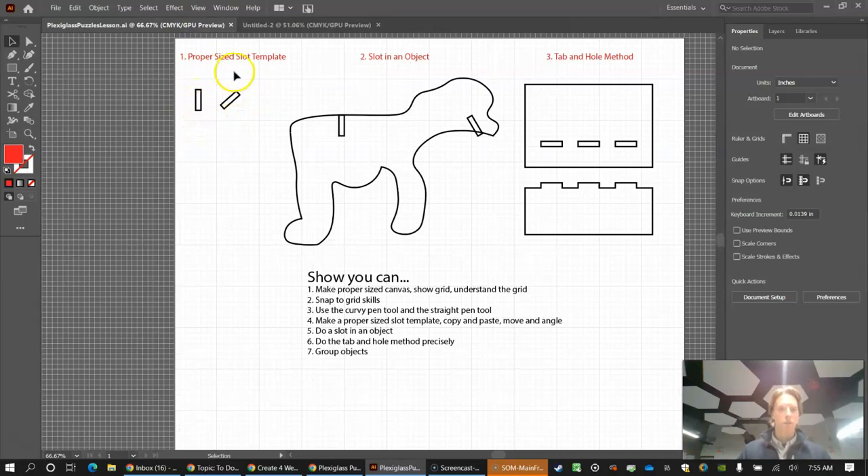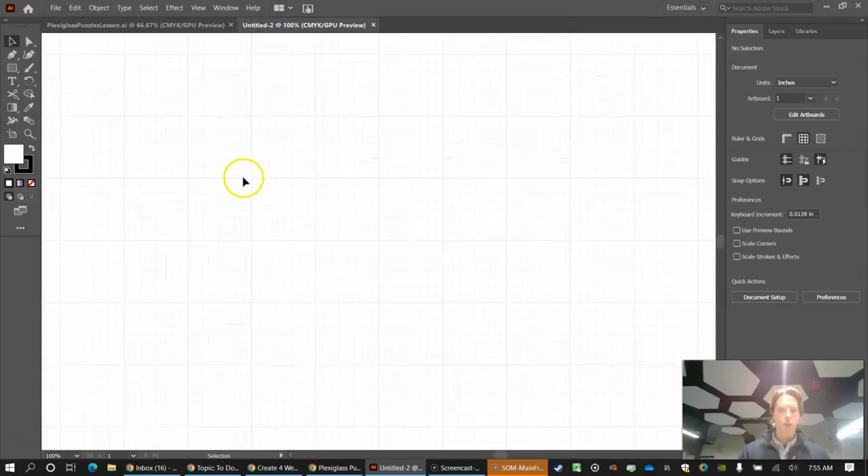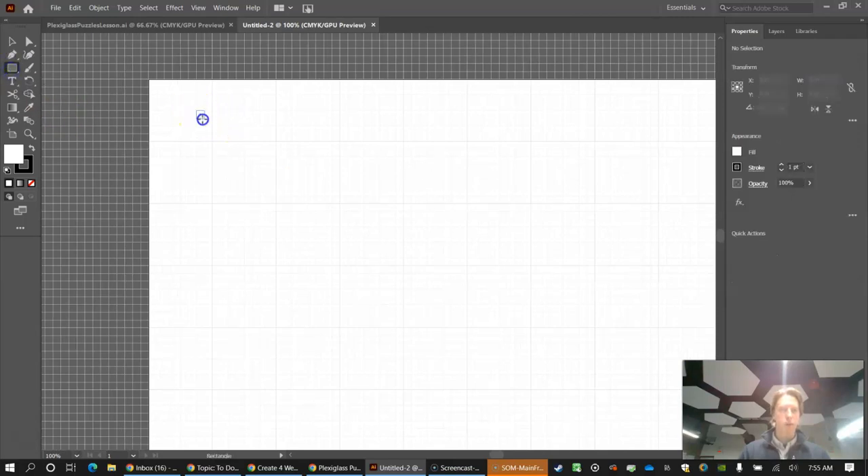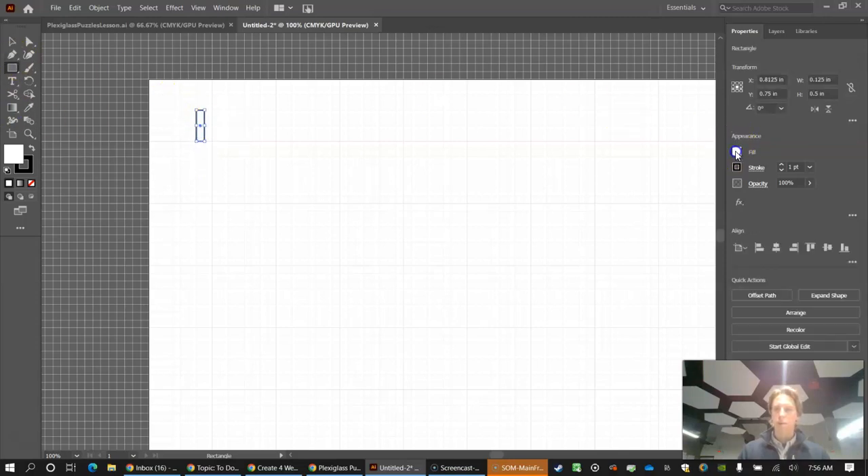Press Ctrl+ to zoom in. Click the rectangle tool — notice how it snaps like a magnet. Think about your slot: plexiglass is one-eighth inch thick, so you need a one-eighth inch thick slot. The length of the slot depends on what you're making. For now, let's make it four squares long. Turn your fill to nothing — no fill, just stroke.